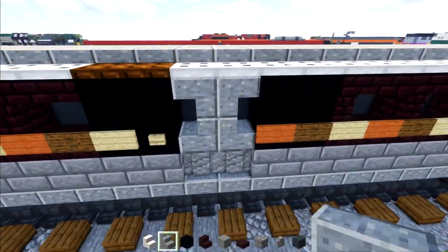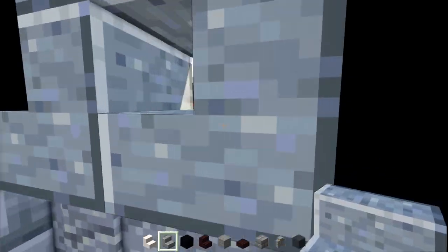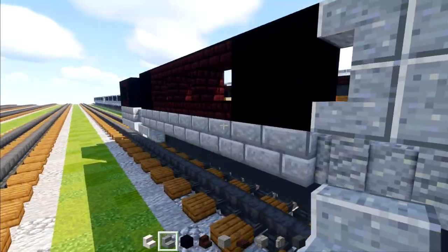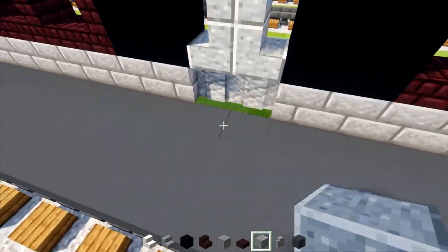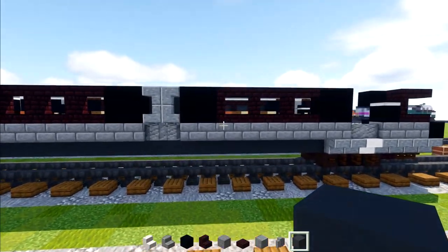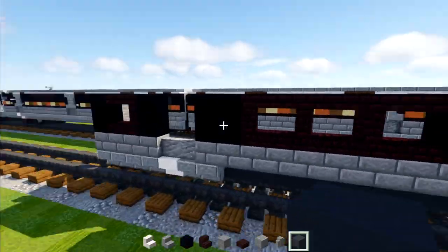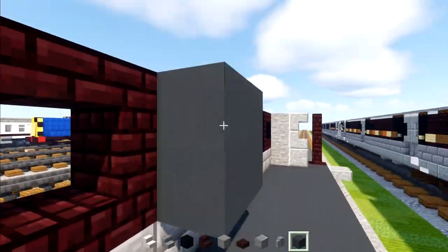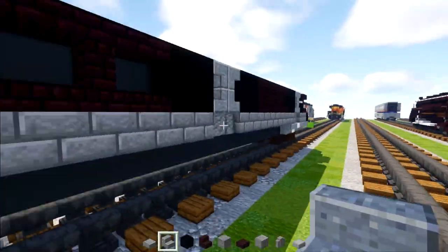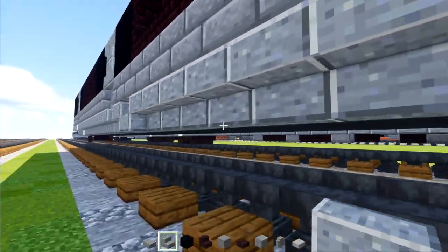Right above all of these doorways we're going to add polished andesite stairs trying to make an X shape. On the inside part we'll add polished andesite and then a two by two of gray concrete. We're going to add the same door design to all three of them, and also fill in the inside of these windows with gray concrete. Once all that's been filled in, we'll go across the bottom edge and add polished andesite stairs all the way across the side.